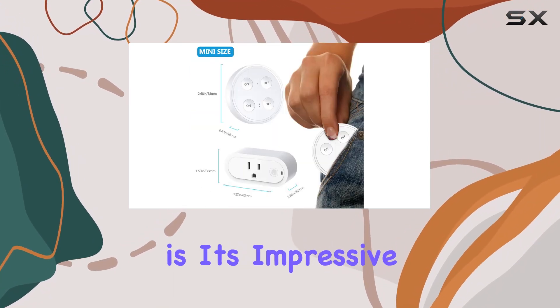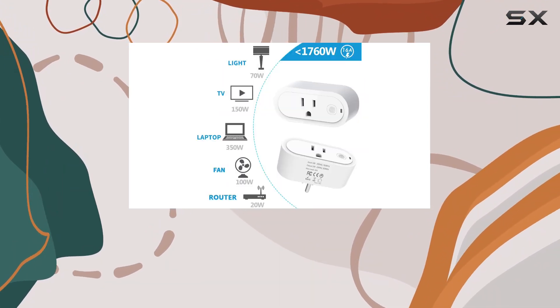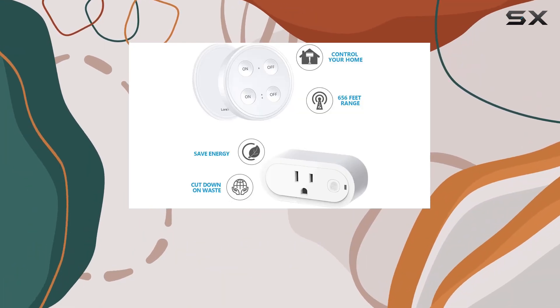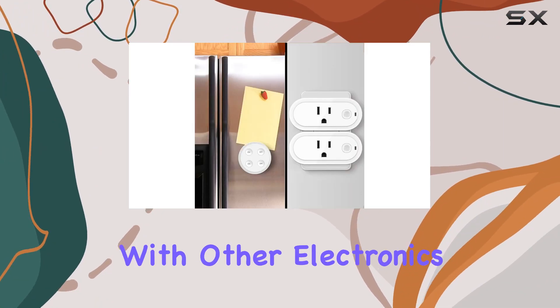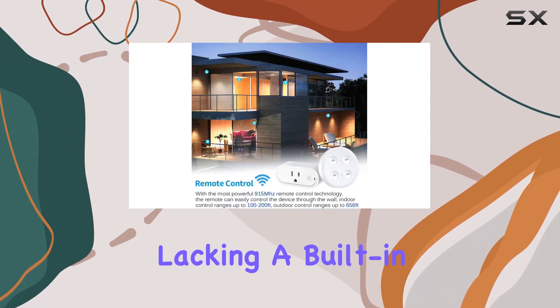What sets the Lortap apart is its impressive 915 MHz RF wireless signal, capable of penetrating walls and windows with ease. Indoors, you can control appliances up to 100 feet away, and outdoors the range extends to an impressive 656 feet without interfering with other electronics. Perfect for managing hard-to-reach lights or devices lacking a built-in switch.